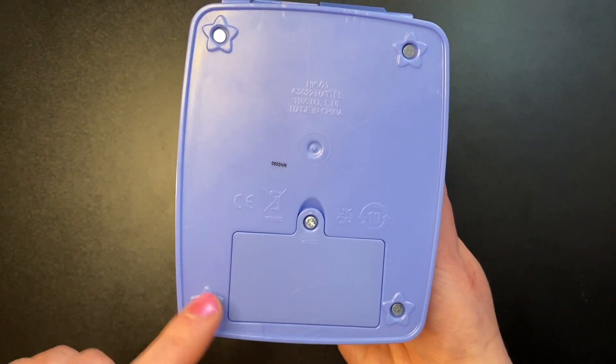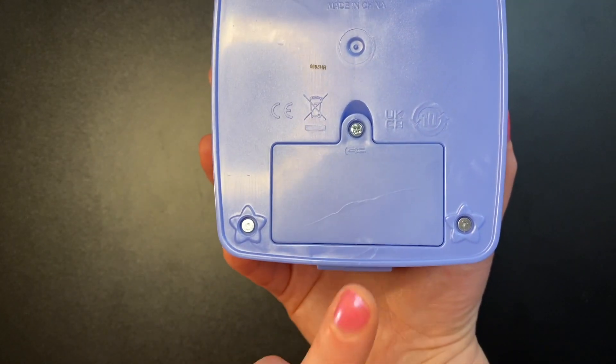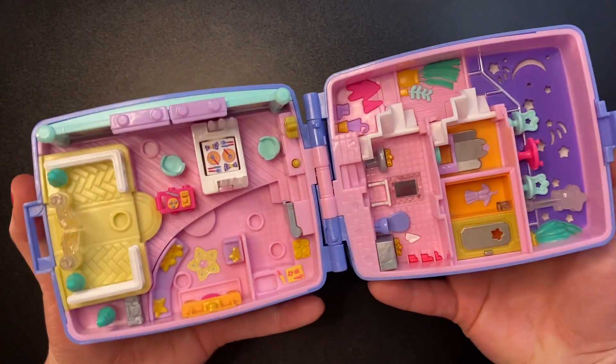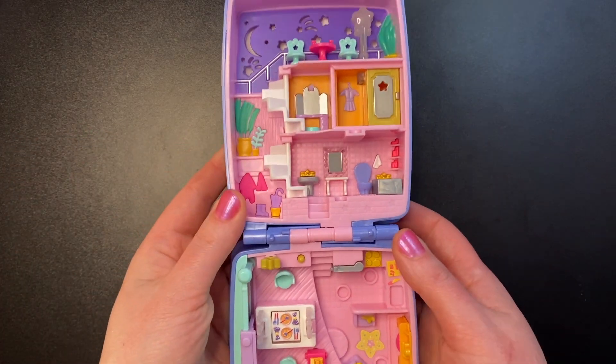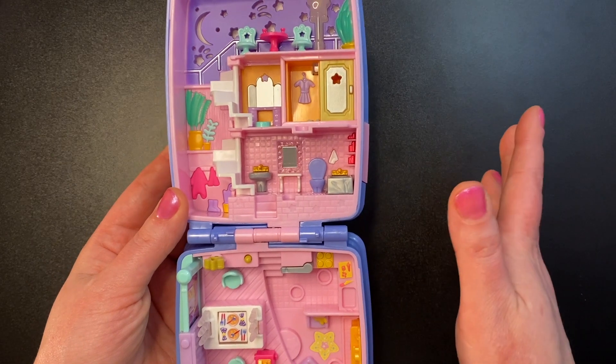On the back, we have four little stars in the corner, and here we have the battery compartment because, yes, it does light up. And here it is. It looks very, very similar to the old set — just some color changes and slight design changes.